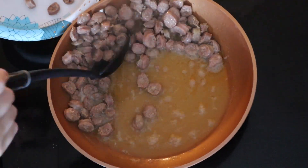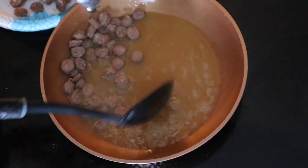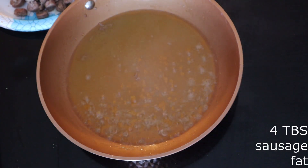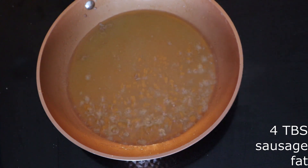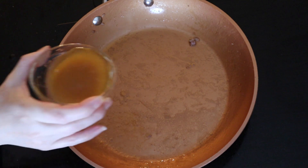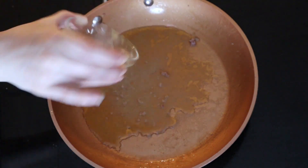Once the sausage is cooked, use a slotted spoon and scoop out the cooked sausage pieces, then set them aside for a minute. Spoon out about four tablespoons of the sausage fat and discard the remaining fat. Place the reserved four tablespoons of pork fat back into the skillet over medium heat.